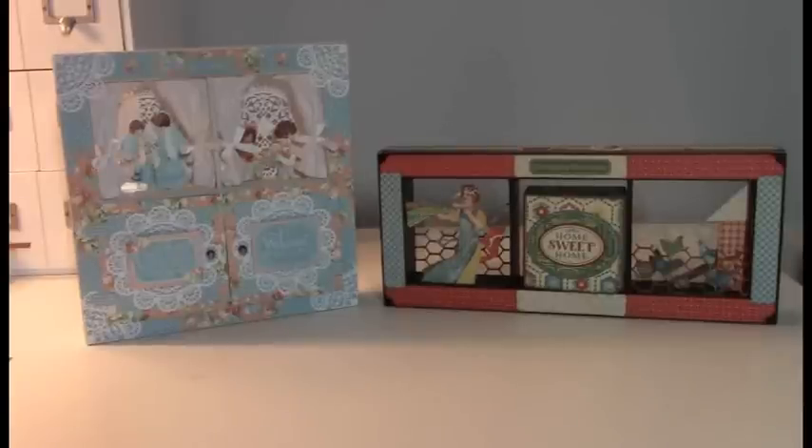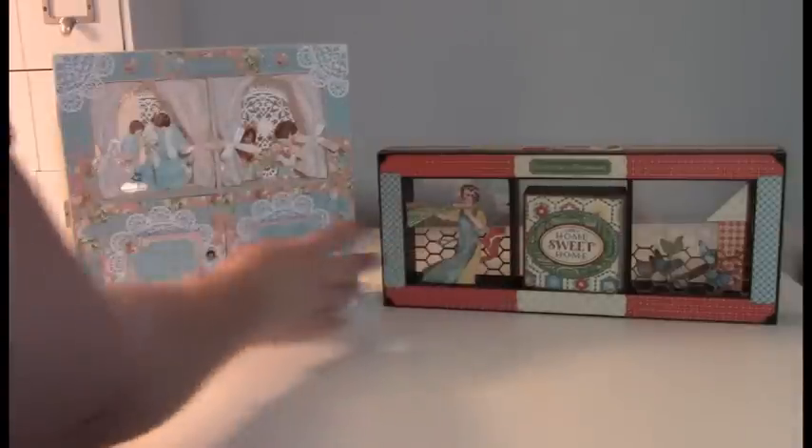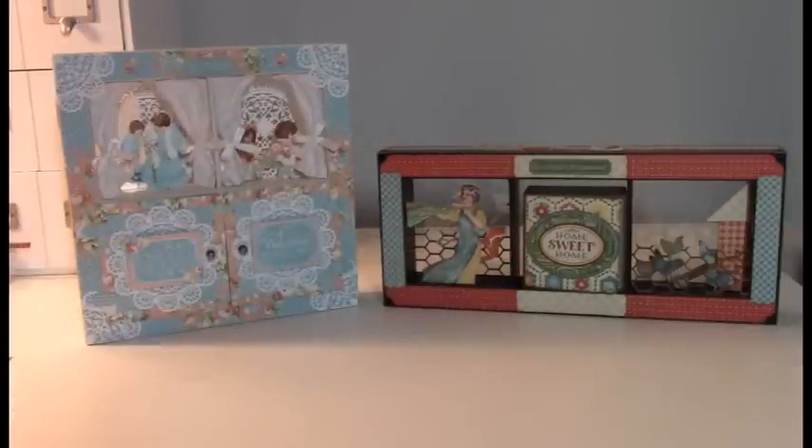Hi, this is Melissa with Web of Creativity, and today I'm showing you my two Graphic 45 shadow box projects. This video is just a preview — I'm showing you both of the shadow boxes, talking about a little bit of detail on how I decorated them. I'm going to go into the box-in-a-box mini album, and there's no tutorial on the shadow boxes themselves, but there is one for the mini album. So let's get started.